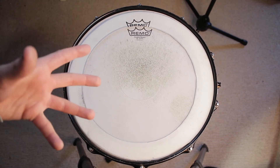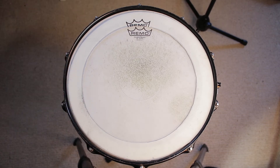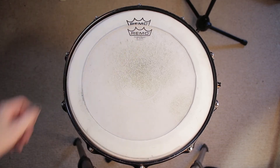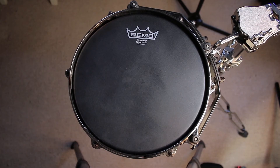A lot of that overtone and ring is just completely gone. If you want something even more dead and really fat, you could cut it a bit thicker. Now we're going to test the tom dampener that we were left with as an off-cut from when we made the snare dampener. When you cut yours, make sure to cut about a centimeter inside the line — I had to go back and re-trim mine because it was a little bigger than the head, as I wasn't accounting for drawing around the outside.